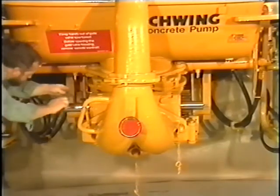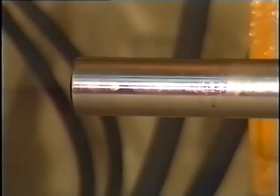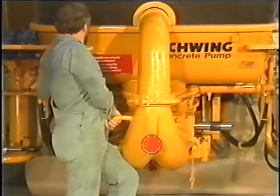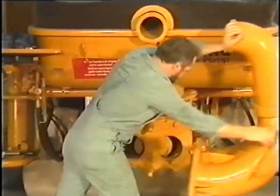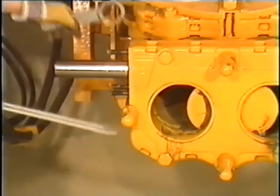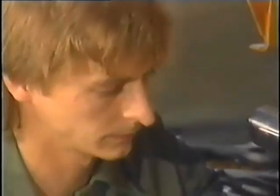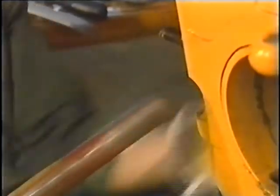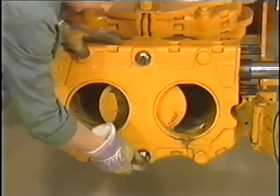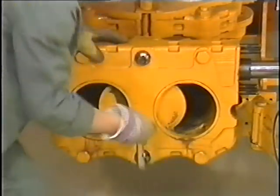Repeat the check with the opposite end position on the other side. If replacement of the gate valve is necessary, we first put it again in the center position. Then fold down the Siamese pipe section and remove the bolts and nuts on the right and left sides of the gate valve package. After that, remove the upper and lower bolts. Now loosen the lower allen screw, but do not screw it off since it serves as support for the gate valve package, and then remove the upper allen screw.